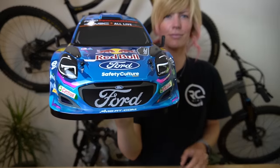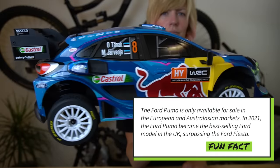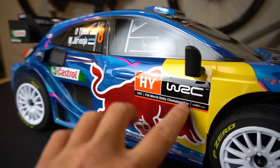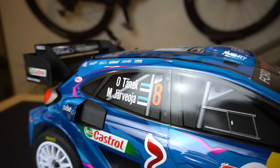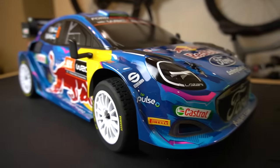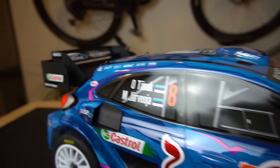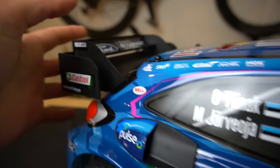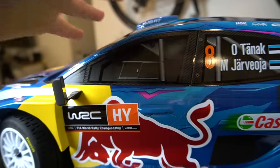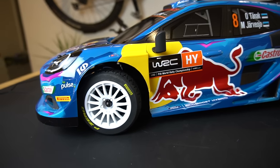This is a 1:8 scale Puma Rally. In real life these cars are kind of small, so it doesn't feel too big even at 1:8 scale. In the WRC there are strict regulations for how these are built — they wanted to keep production costs fair across competitors, so these cost around $500,000 to produce. There are strict regulations on many things including wing size. In real life they're required to have a safety cell or roll cage around the drivers — you've probably seen some pretty nasty crashes. These drivers are absolutely gnarly.